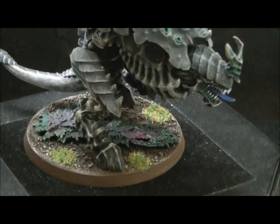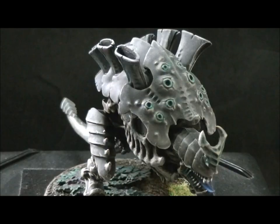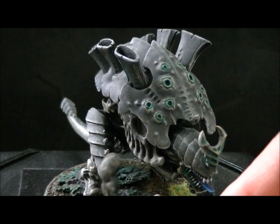In any case, this guy just has splashes of color on him, which makes him a little more exciting. So let's take a look at some of the magnetization.